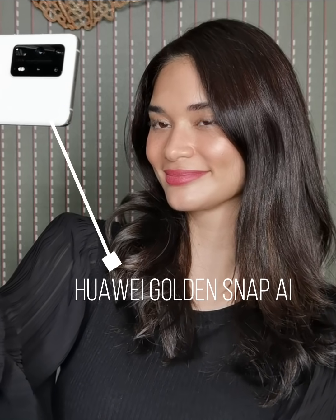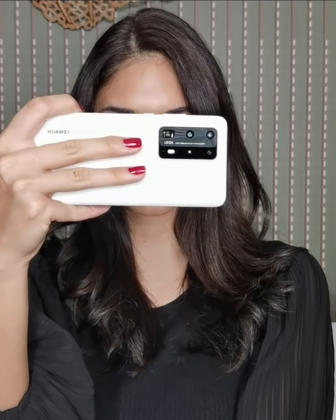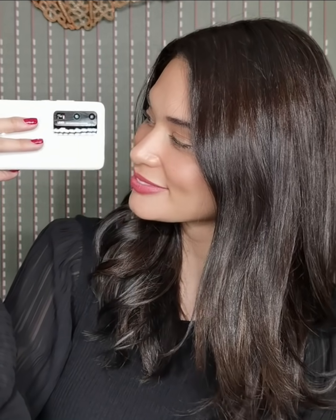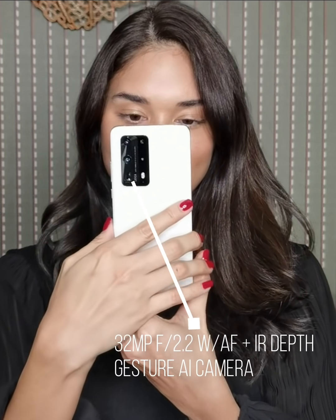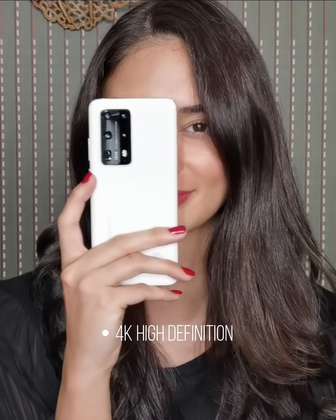Its selfie camera gives you the best version of you with its AI technology, and it also has the editing capacity to remove photo bombers or light reflectors from your photos. You can take professional portrait selfies with a natural bokeh effect, with intelligent optimization on lighting, skin color, and texture details. For videos, the newest Huawei P40 Pro Plus has up to 4K high definition.